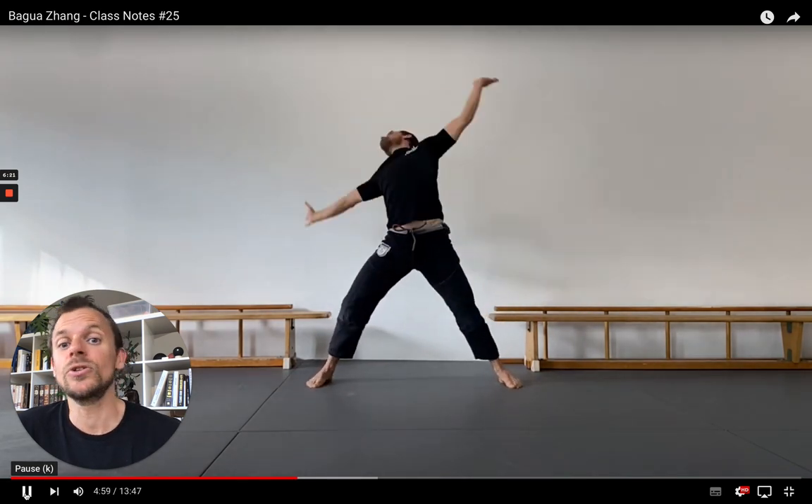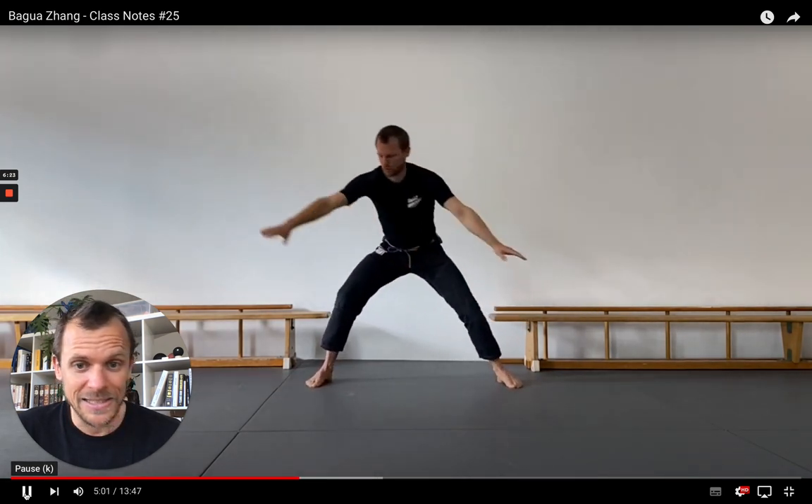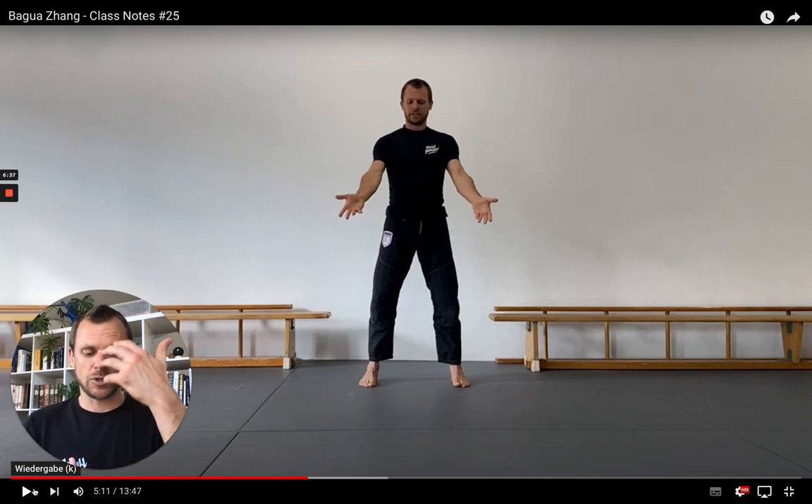For now, we just took the hand or arm pattern from Li Zhang and put it on top of the already existing pattern of lengthening and extending the spine. Those exercises were basically meant to solo focus on your spinal movement, but now we want to add our arms to the game.